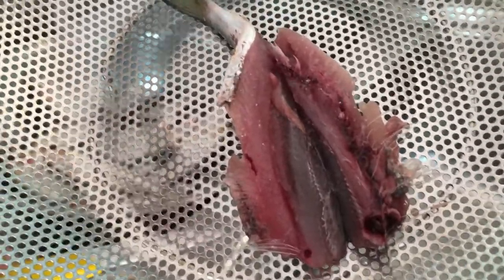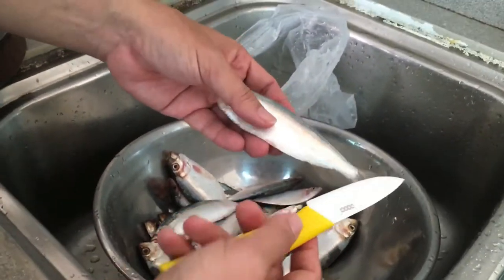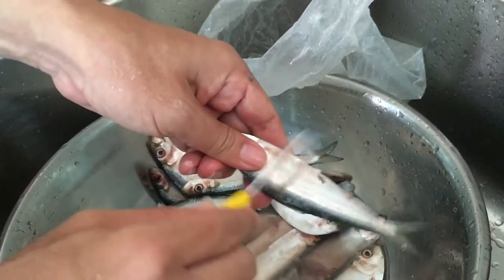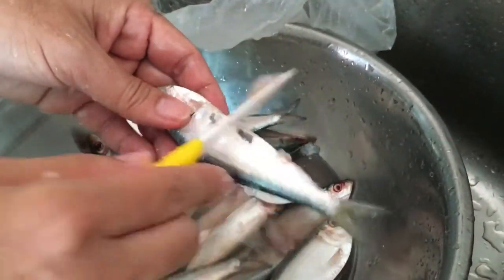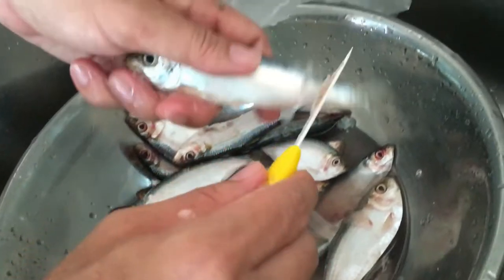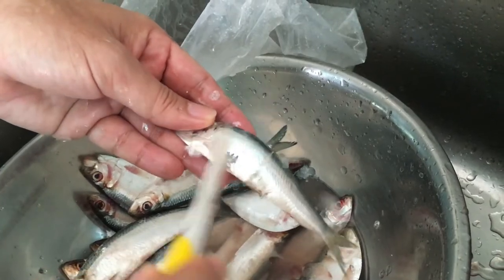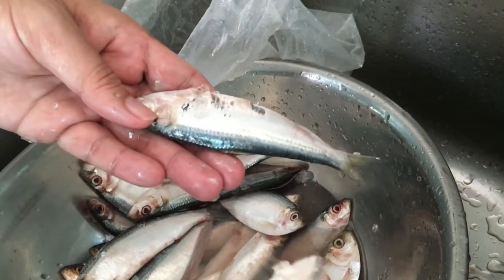Let's get started. To descale the fish, you have to use a knife and scrape it upwards — the scales will come right off. This is a frozen fish, so it's not easy to descale. You should descale it when it's still fresh. Do the same for the other side as well. Okay, it's done — just wash it off.